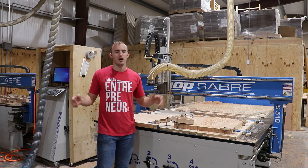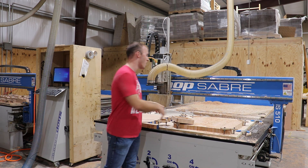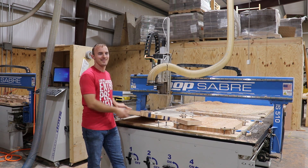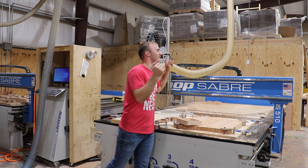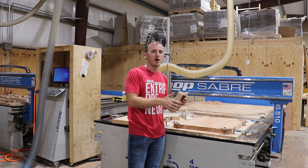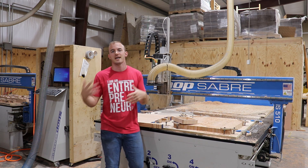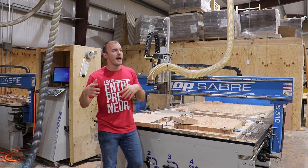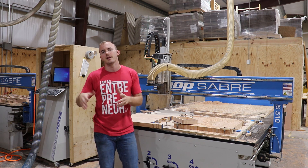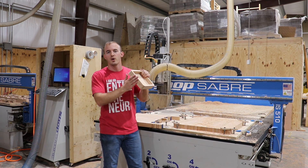Welcome back to Cutting It Close, a channel where we talk woodworking technology, a little bit of business, and make some cool projects. In today's video, we're going to be making a simple tray like this out of a block of wood like this, running it at 600 inches a minute on my commercial CNC. This video is going to be split up into two parts. The first part is just the CNC cutting this thing out at 600 inches a minute, and the second part is me talking about more of the technical aspects, really for the CNC machinist or somebody interested in CNC machines. So if you're just here to watch it get cut out at 600 inches a minute, we'll get that knocked out right away.